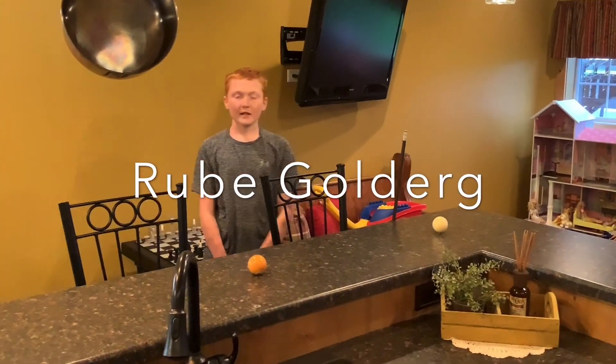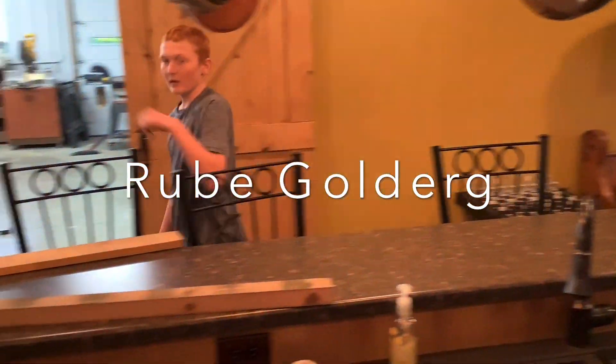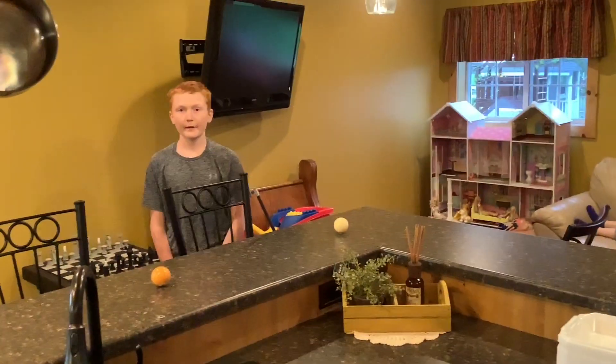This is my Rube Goldberg. Today we're going to be using all 15 pool balls from 1 to 15. 15 and the other 6 are in that room. This is what we're going to do.